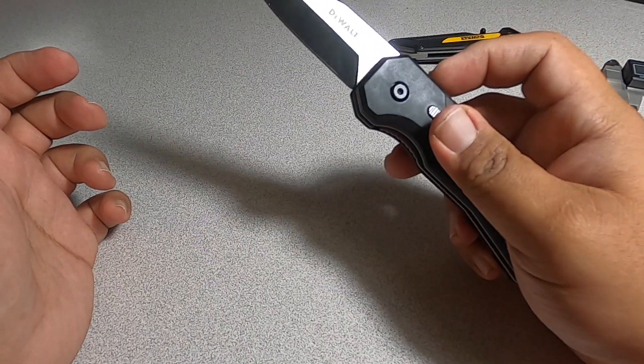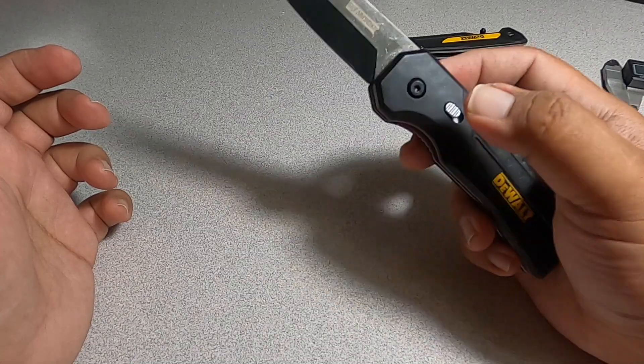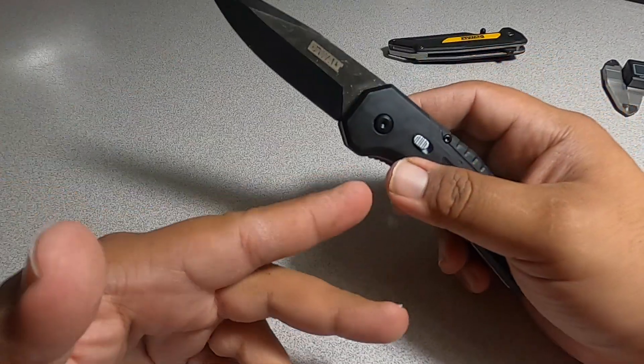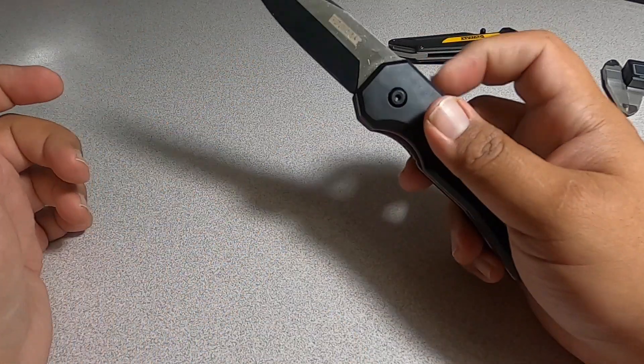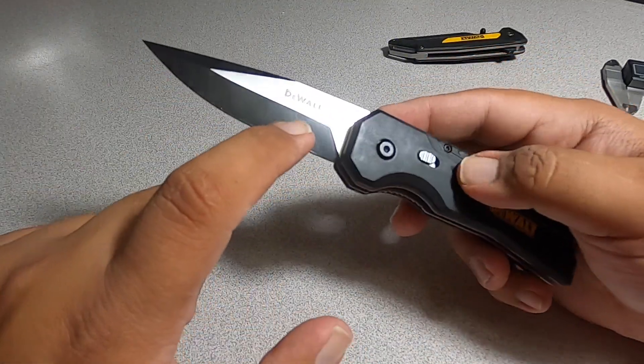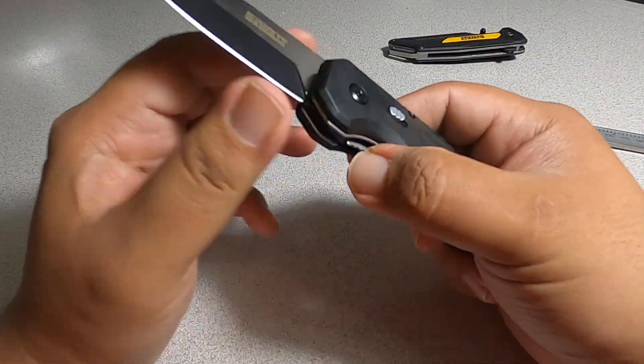You have to do two things to open it, because if you just press the button it could open accidentally. So it's a good thing it has those two features. Same with the other one — you have to put the tab down to fold it back.